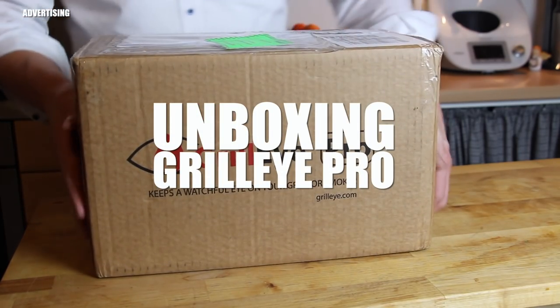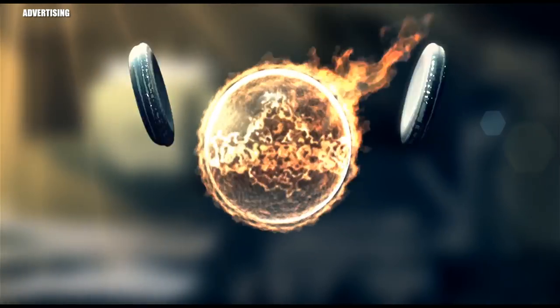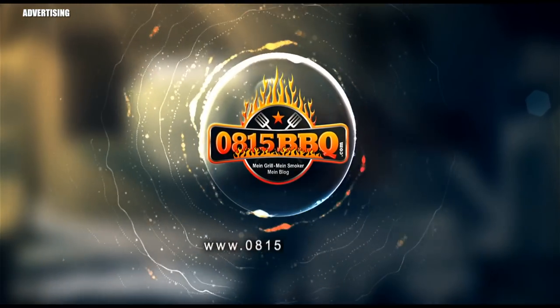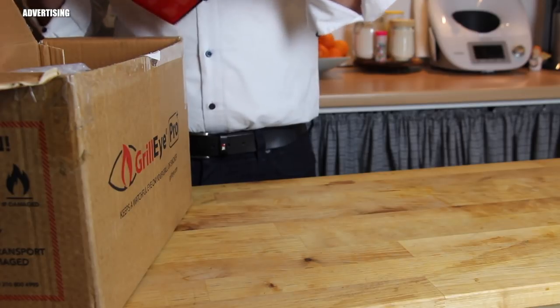Alright folks, today I'm going to show you the unboxing of my new grill tool, the Grill Eye Pro. This is also tied to a giveaway, so stay tuned till the end.